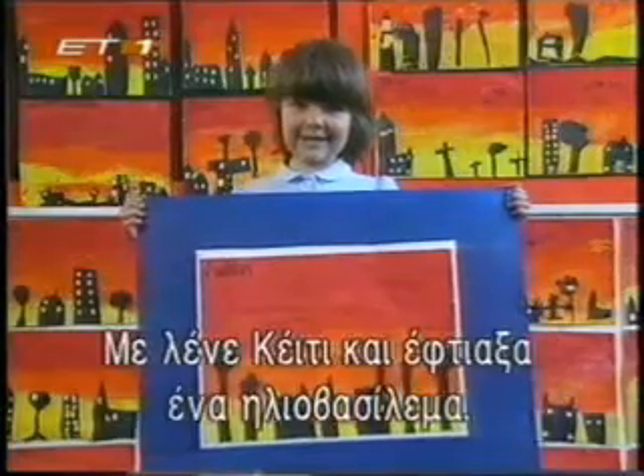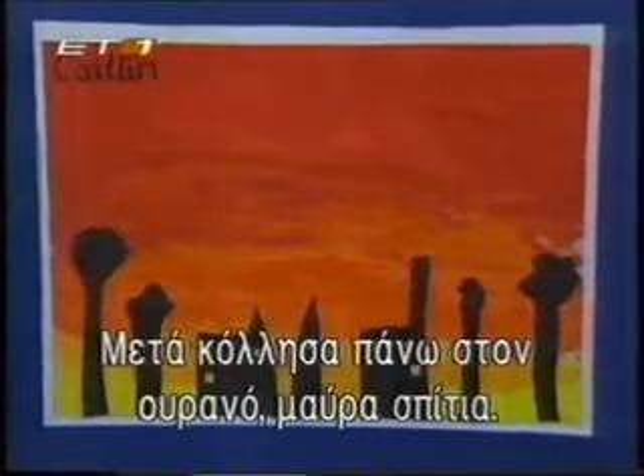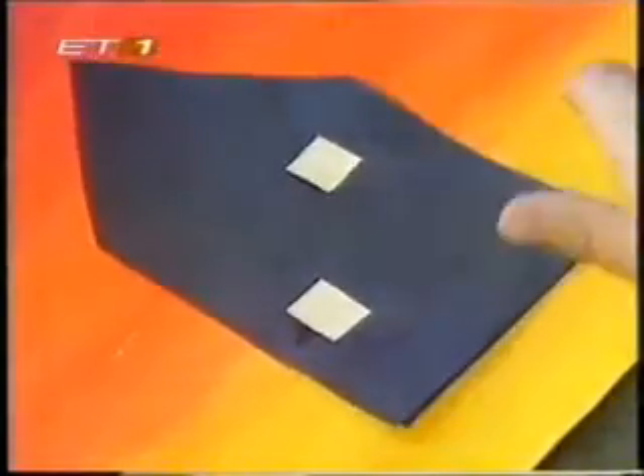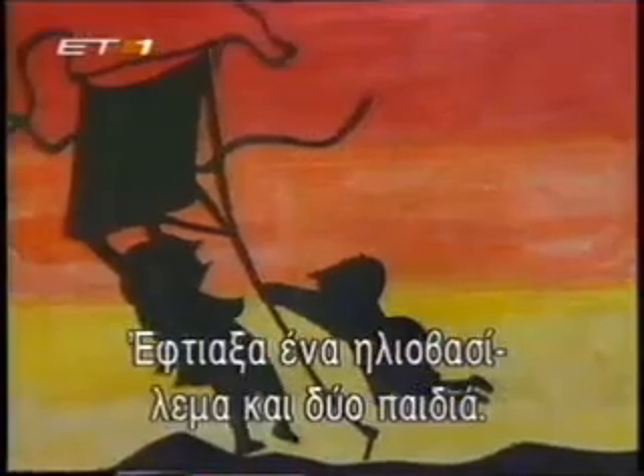My name is Caitlin and this is my sunset picture and I painted the sky first and then stuck on the black houses. This is my sunset picture with two people flying a kite.